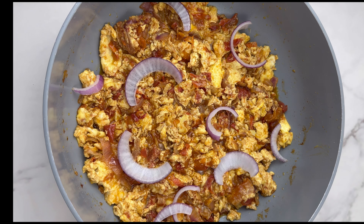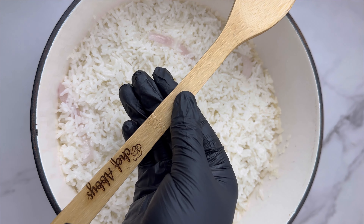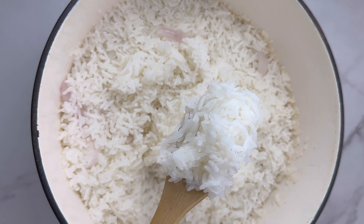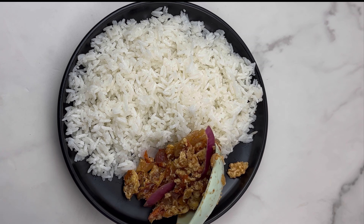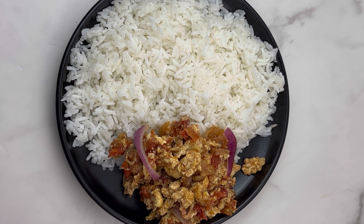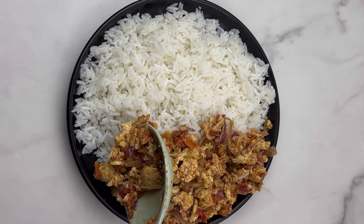Cover the stew and let it fully cook well, and your egg stew and rice is ready. Very simple, very fast — perfect for when you're rushing to class or when someone comes to your room and you want to surprise them. Go ahead and add some onions for garnishing, and check on your rice. Once it's ready, you can go ahead and serve.